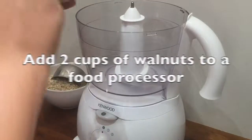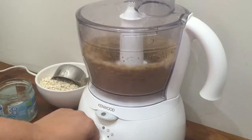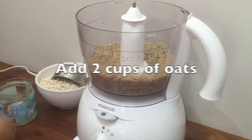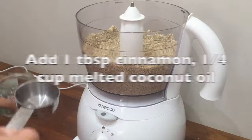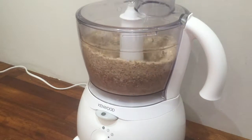To make the crumble topping, use two cups of walnuts. Add them to a food processor, then add two cups of oats to the walnuts and blend. Add a tablespoon of cinnamon, a quarter of a cup of coconut oil, and process until the mixture is combined.